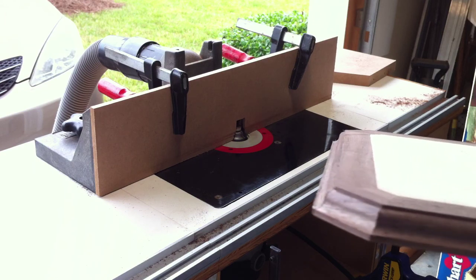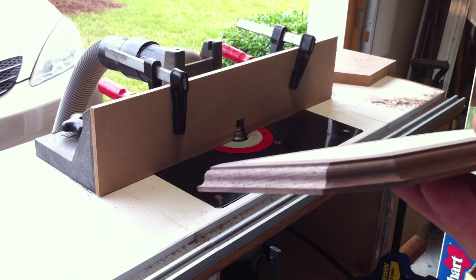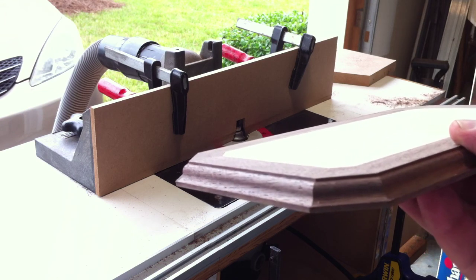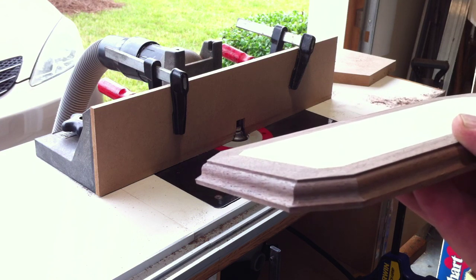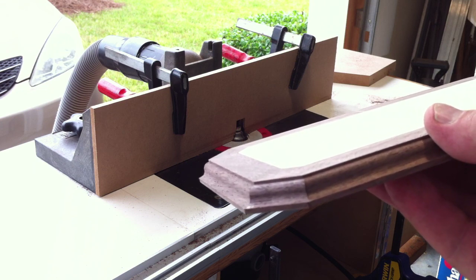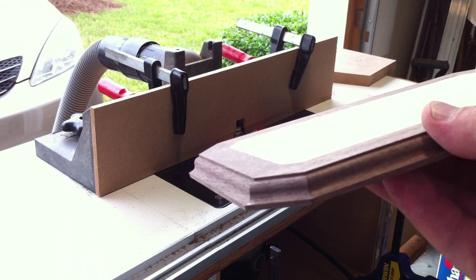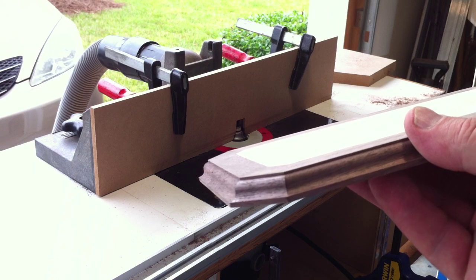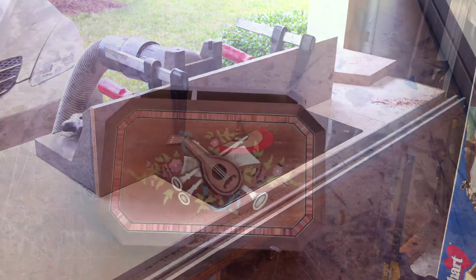We've got our profile routed on the side of the base of our music box. I think it came out pretty good — a little final sanding and we'll be good with that part. We're now ready to glue the feet on the bottom of the base, and then go ahead and glue the body of the music box to the base, and then we'll move on to the lid.